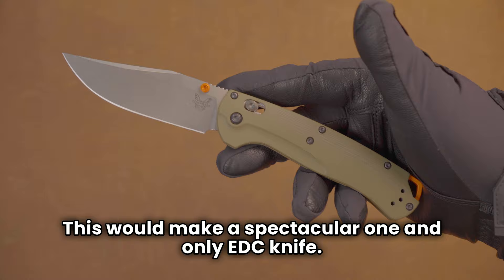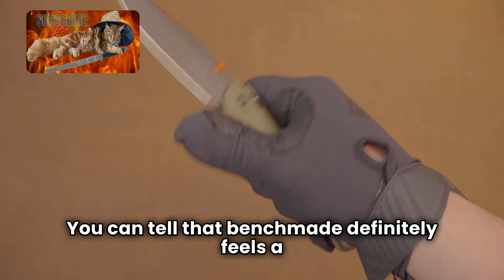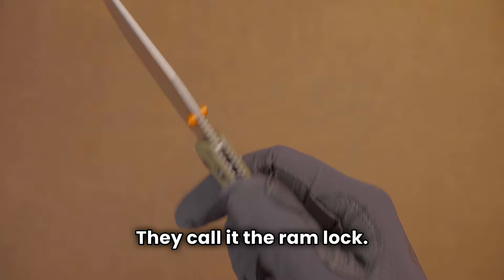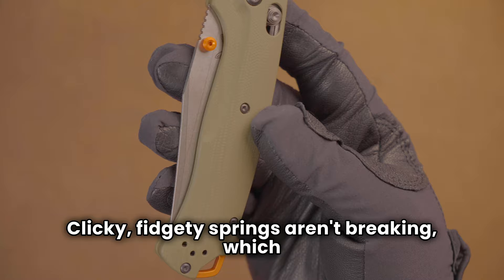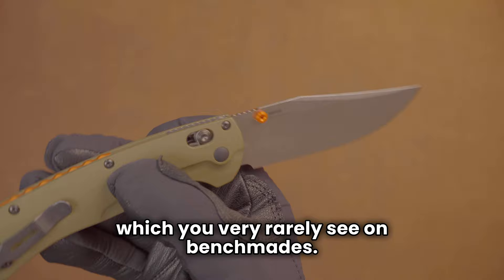This would make a spectacular one-and-only EDC knife. First off, the Axis lock is great. You can tell that Benchmade feels a little challenged since they lost their patent and other people are making Axis locks — Microtech makes great ones, they call it the Ram Lock — but this one has no blade play whatsoever. Great fall-shut action, clicky, fidgety, springs aren't breaking. Blade centered perfectly. Great materials, premium steel, which you very rarely see on Benchmades.